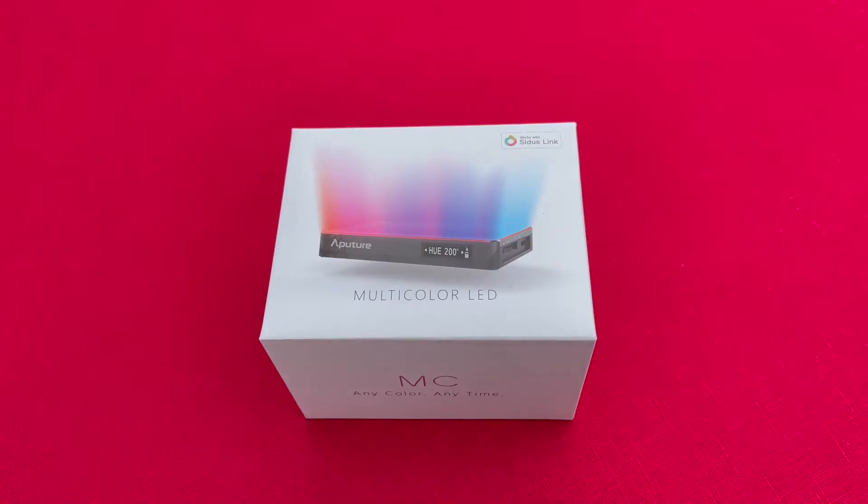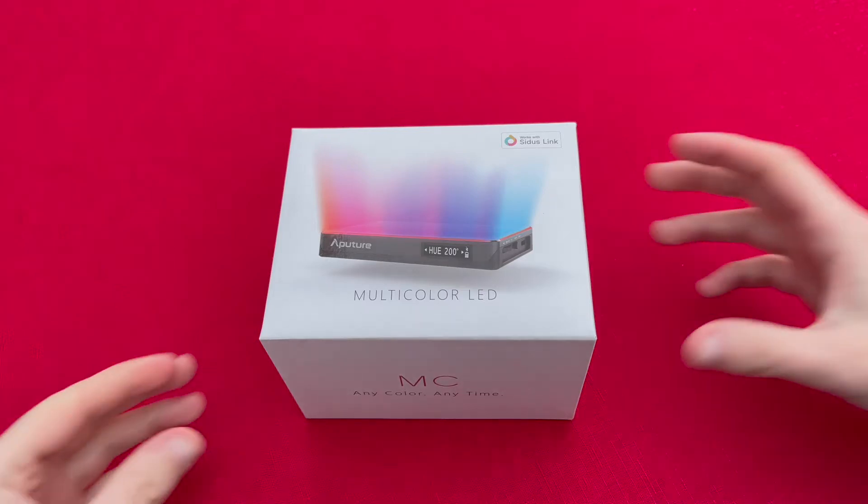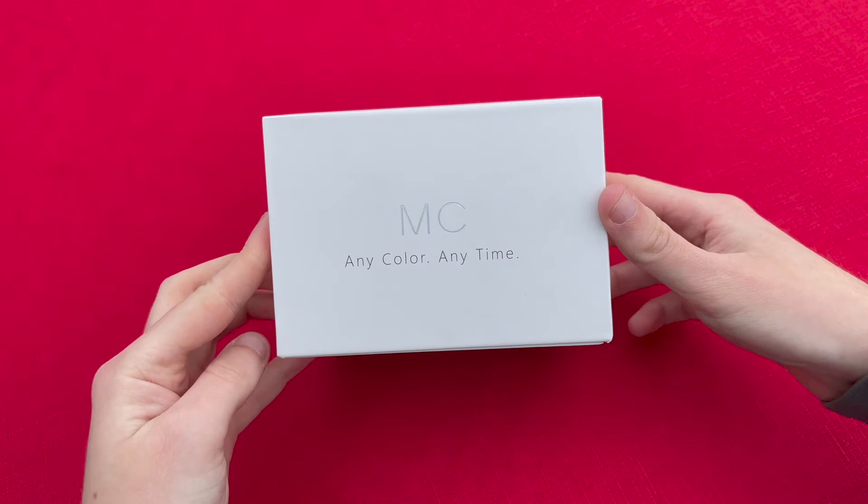Hi folks, Mark here from Views from Mark. In today's video I'm going to be doing an unboxing of the Aputure MC RGB WW LED light.